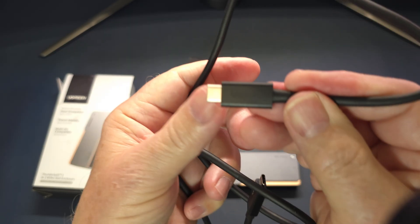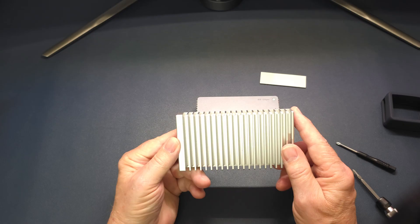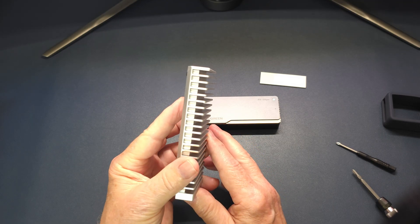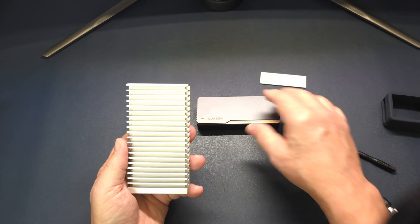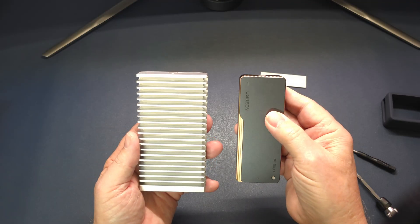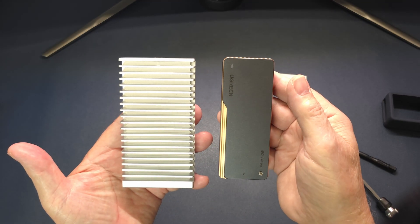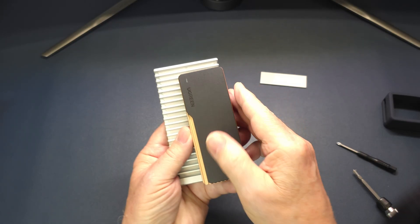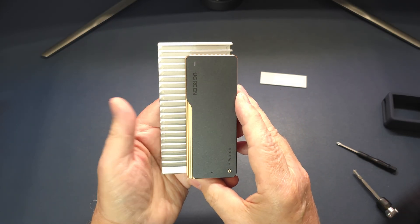The product is Thunderbolt certified and it has a Thunderbolt chip. Comparing the size to my other drive — this is my Thunderbolt 4 drive — the Ugreen enclosure is smaller and it feels a lot less like a brick in your hand.